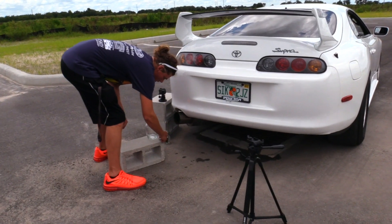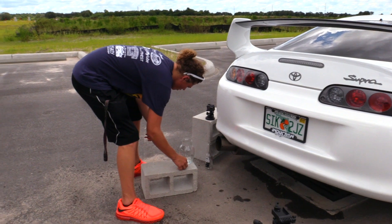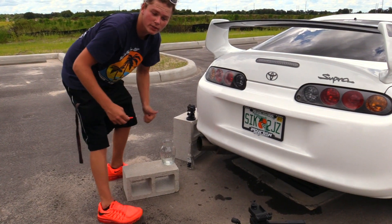All right guys, we're getting all set up, putting some glue down to hold the vase in place. We're good.